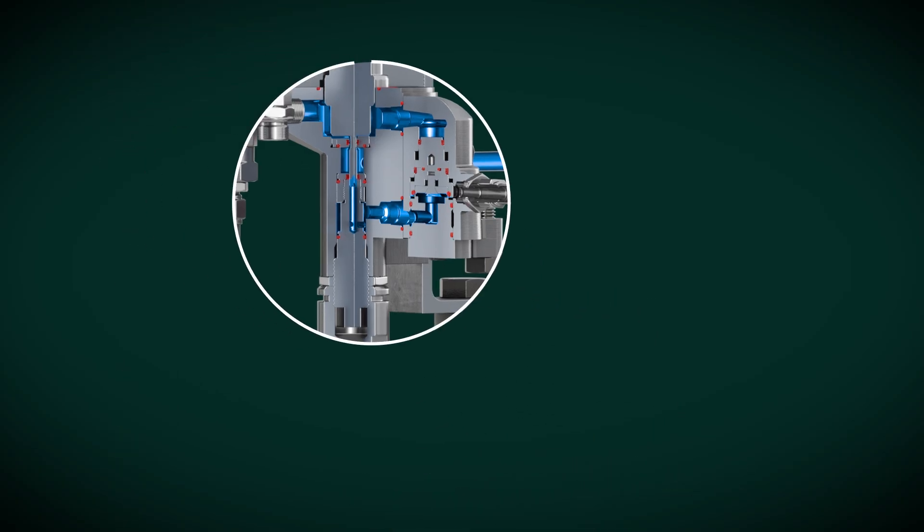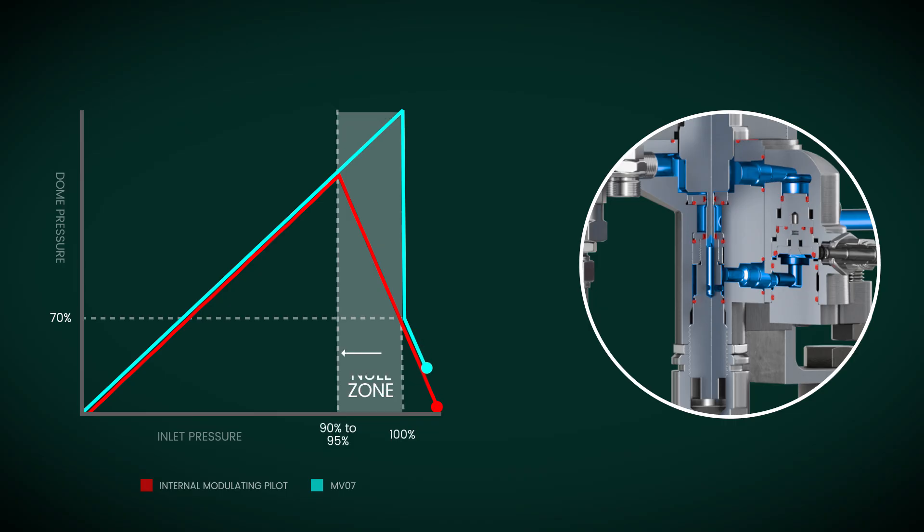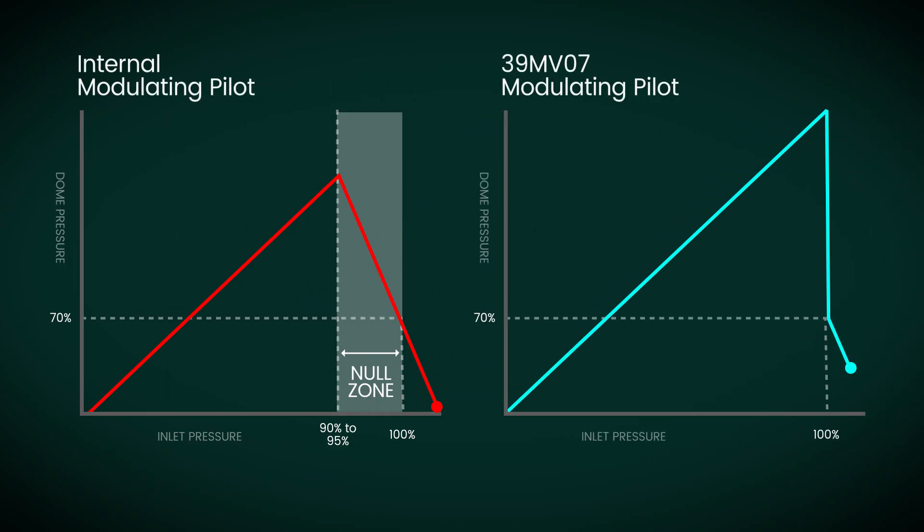The MV07 pilot offers a compelling advantage: it eliminates the null position or zone, enhancing efficiency and performance. The null position or zone in an internal modulating pilot is where the inlet and outlet seats are closed, sealing the dome pressure.